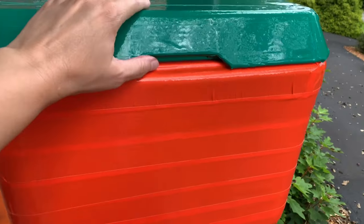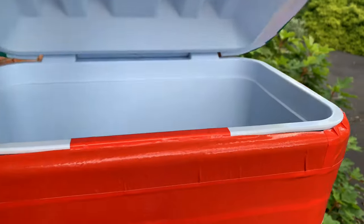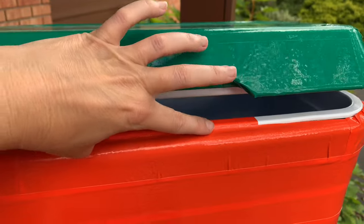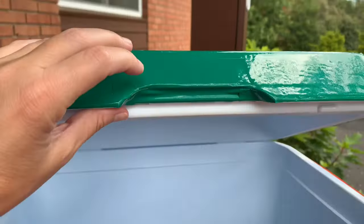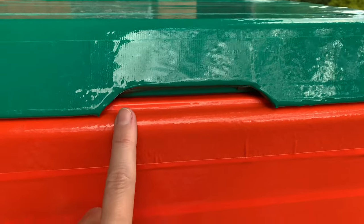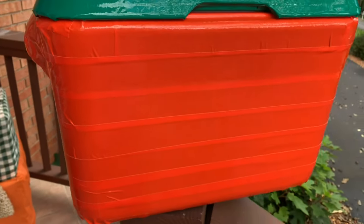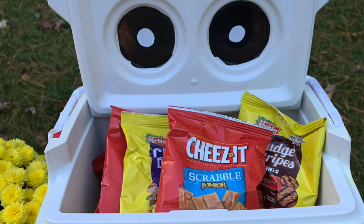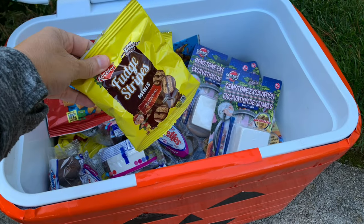After I was done with the top, I cut out facial features from black duct tape and made sure to cover any plastic peeking out, so it really looked like a jack-o'-lantern. I made a couple of these — one that looked like a monster and one that looked like a jack-o'-lantern — and just filled them with candy and potato chips. It worked out really well.